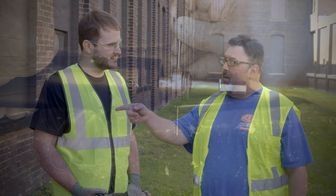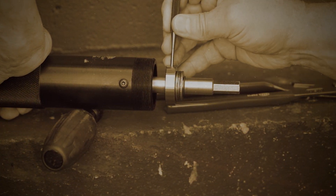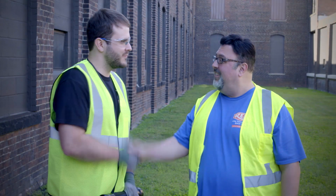Those are some great maintenance tips. I really like the one where you showed us how to remove the pin, because you can do that on location yourself — it makes it very useful. Thank you, Nick. No problem.